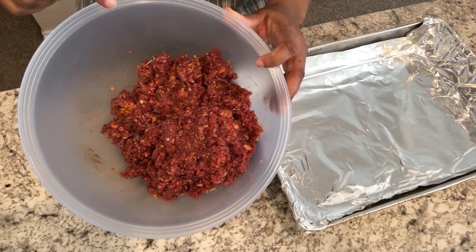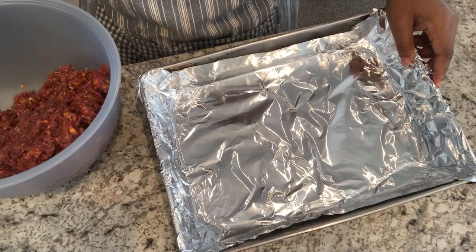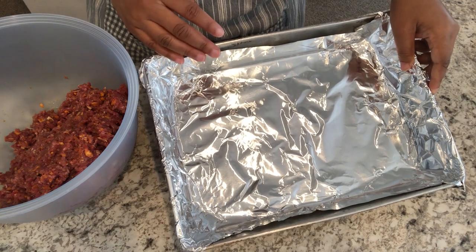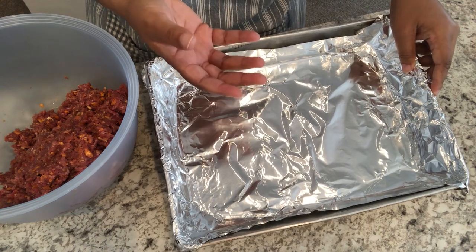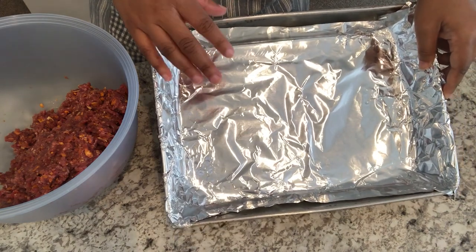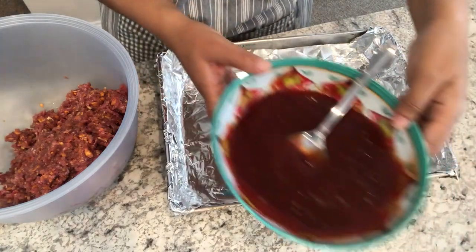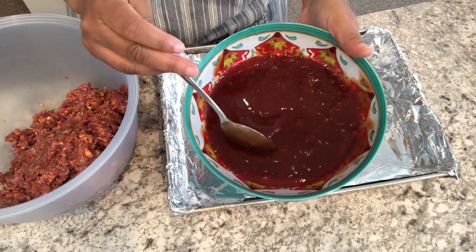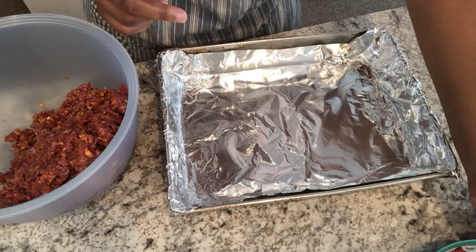I have my meat mixture all combined. I have a pan lined with foil. The recipe calls for a loaf pan, but I never make my meatloafs in a loaf pan — I feel like it takes longer to cook and the oil just sits in there, so I always form my meatloaf in a pan like this and bake it. I have the glaze ready — half a cup of packed brown sugar and half a cup of ketchup. Let's start forming the meatloaf.